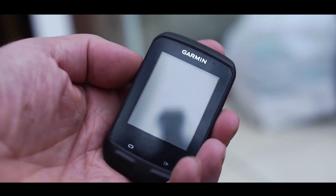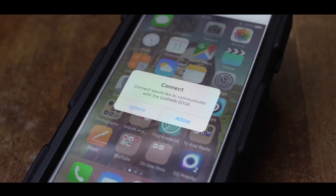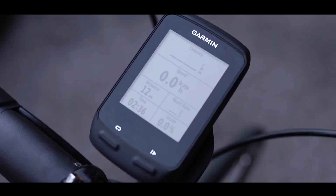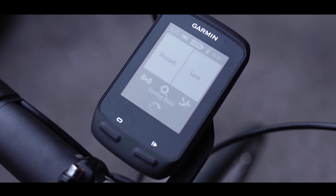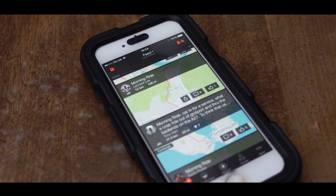Now that's all set up, there are a few things that you'll need to do every time you go for a ride. When you switch on your cycling computer, give it a few seconds to automatically pair with the Garmin Connect app on your phone. When it's done that, you can use it as normal. When you return from your ride, press Finish and Save. This will send your ride data to Garmin Connect and in turn on to Strava. If you then look at your Strava feed, your ride should automatically be on there.